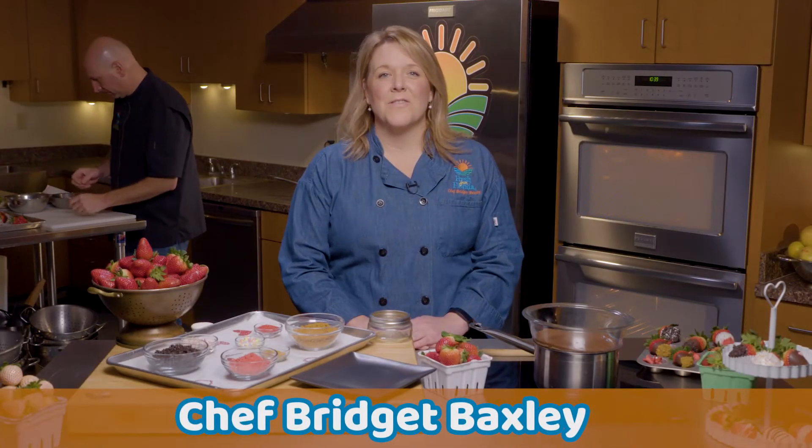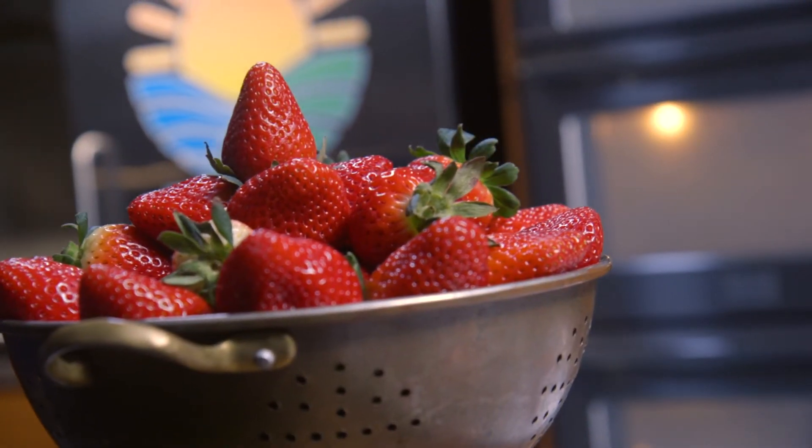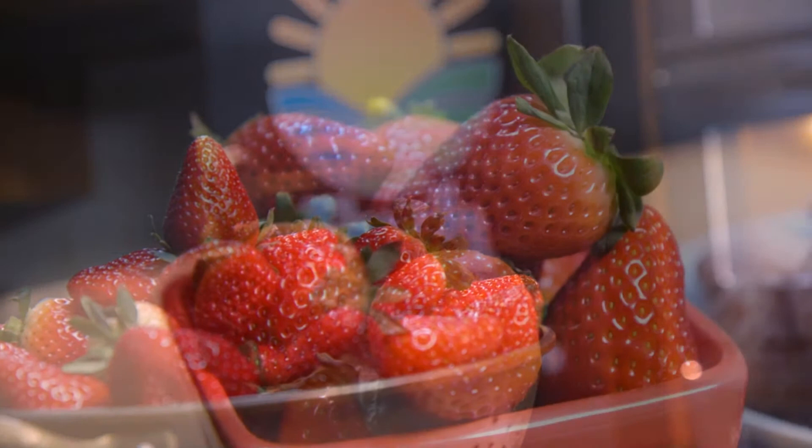Hey, I'm Chef Bridget and we're in the Fresh From Florida Test Kitchen. Look at all these beautiful strawberries! Florida strawberries are in season right now, December through late March, but right now is peak time, and it just happens to be Valentine's Day coming up soon.